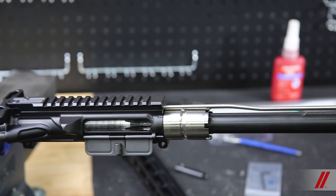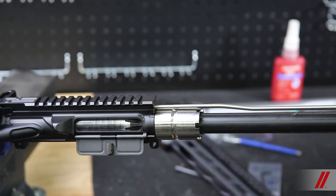Rotate the entire unit back over, and you are ready for the handguard.